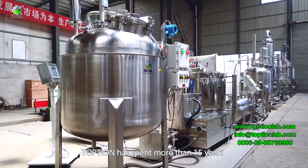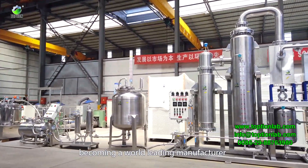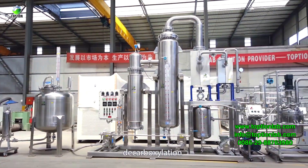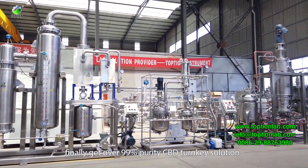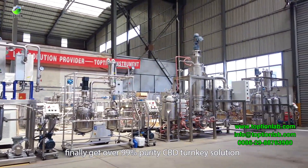Topshun has spent more than 15 years becoming a world-leading manufacturer of hemp extraction, filtration, ethanol recovery, decarboxylation, distillation, and crystallization equipment. Extracting from biomass, the system can finally achieve over 99% purity CBD as a turnkey solution.